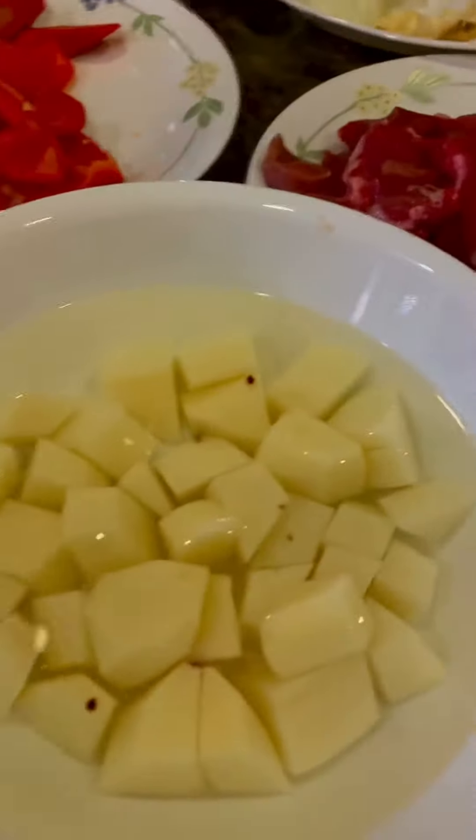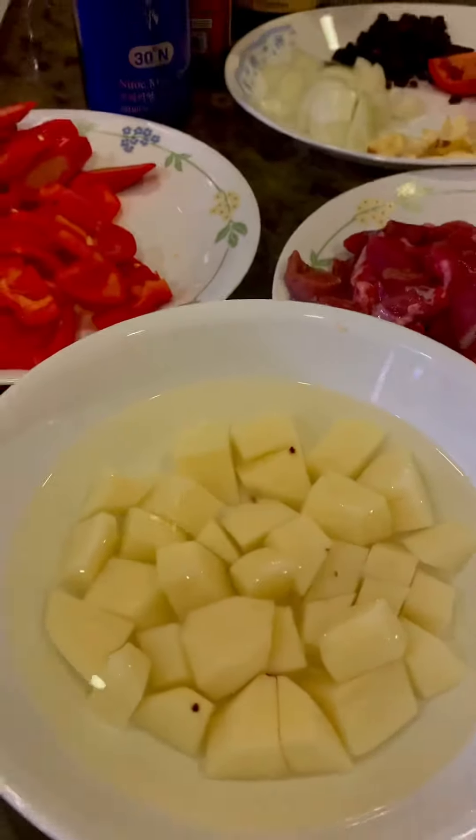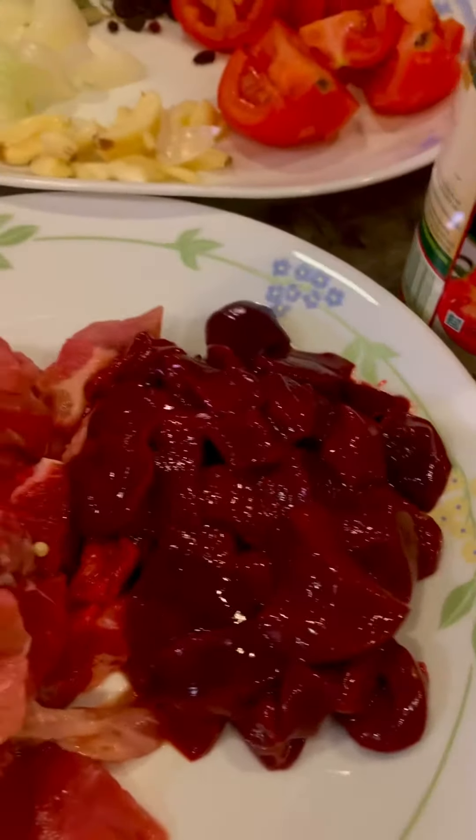I have here my potato. Supposedly I'm going to add carrots but I don't have carrots today, so I'll just add potato later. And then I have pork and pork liver.